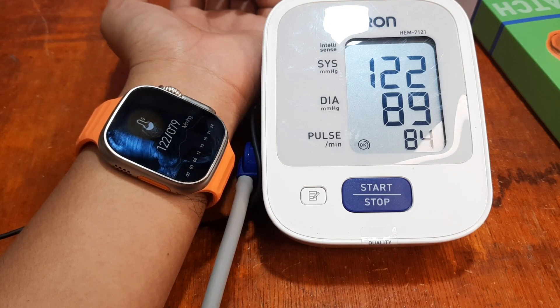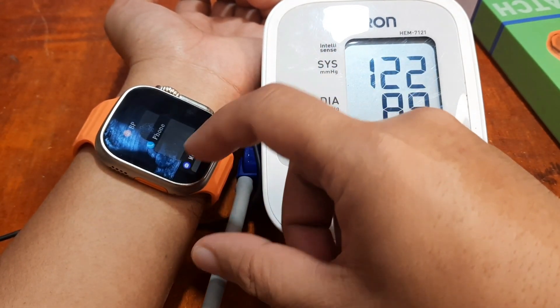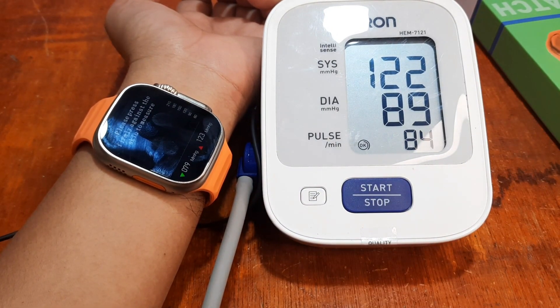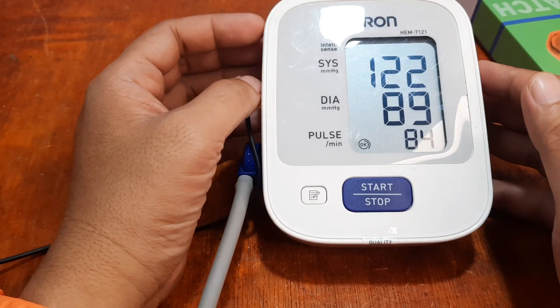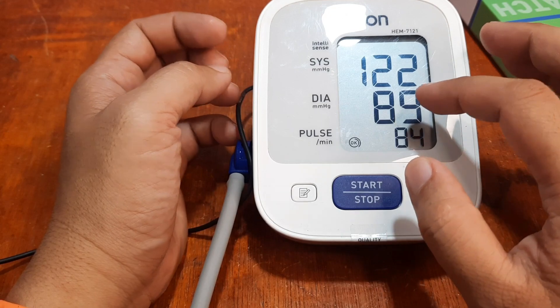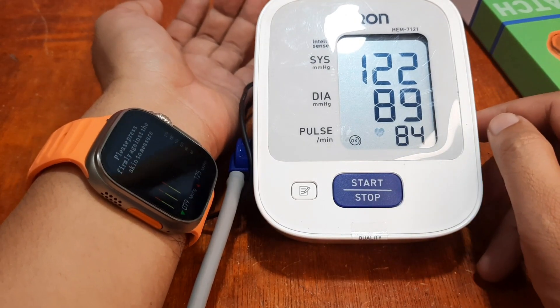We have 122 over 79 — let's check again. There's a difference in the bottom part, the diastolic I think. The average is 123 over 79, but with the upper part, we do have an almost exact result. So far we do have an okay or good result for the blood pressure monitoring as well as the heart rate. Sometimes it changes in just a few seconds, but as you can see, it's not really that far from the OMRON results.